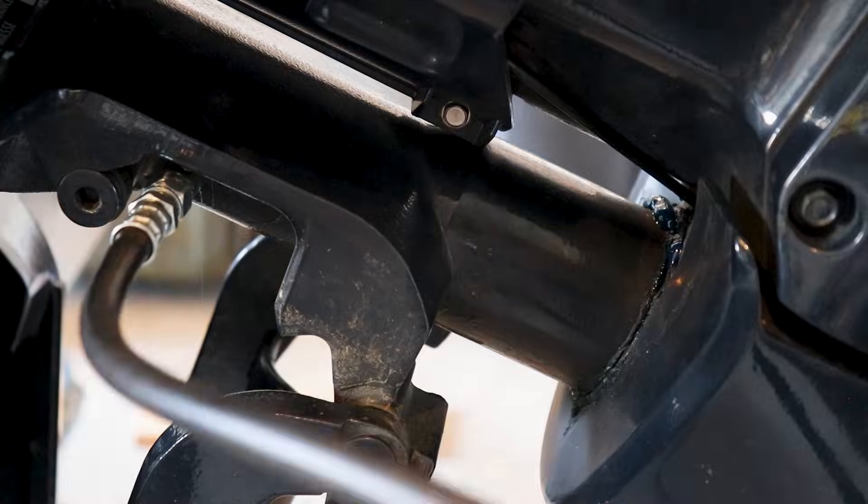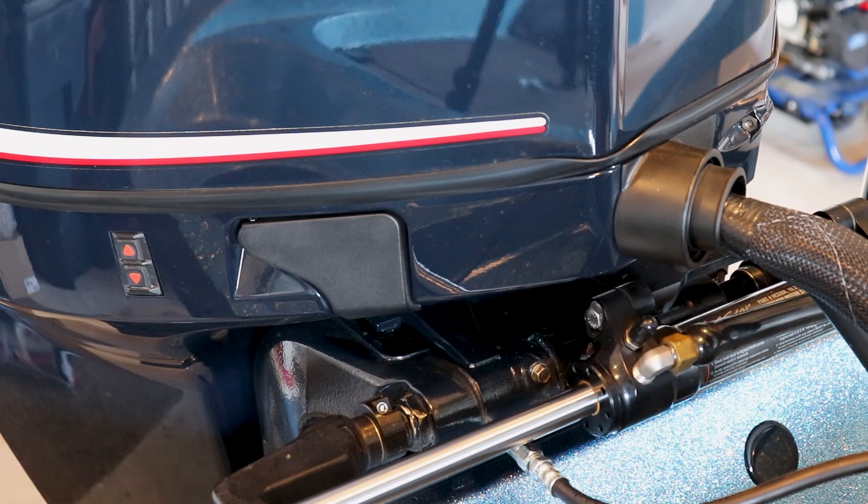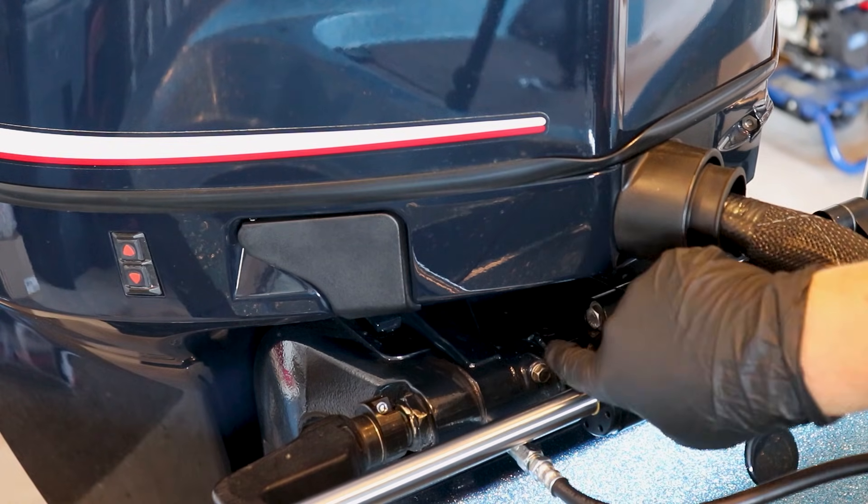Another aspect of the 3-year, 300-hour service is greasing all your grease fittings on your motor. Now, this is another one of those maintenance items where I prefer to do it every year or even twice a year, depending on conditions.